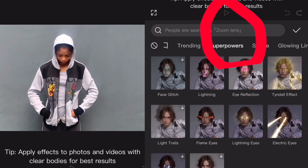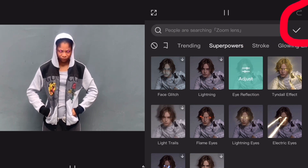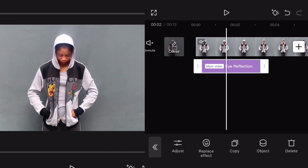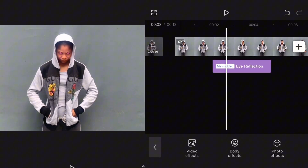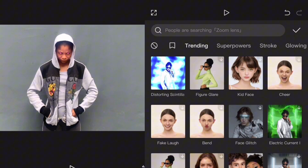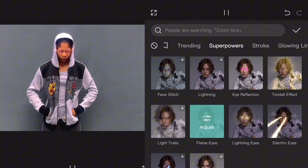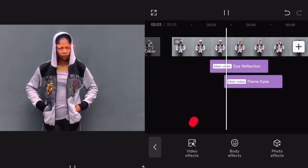Come to Superhero. The first light I want to add is this eye reflection — tap on it, then check it. Go back to Body Effect again, Superpowers, tap on this Flame Eyes and check.